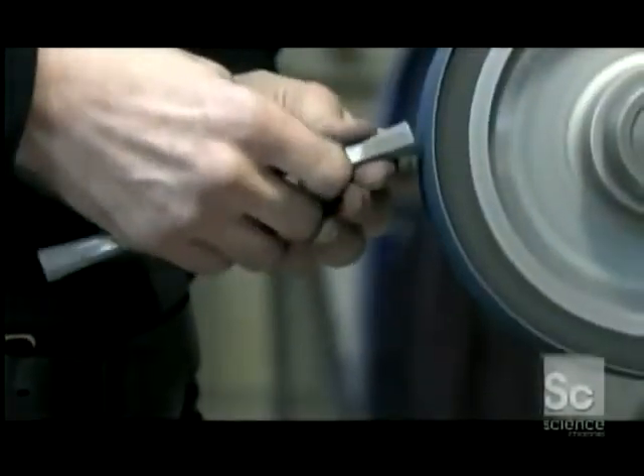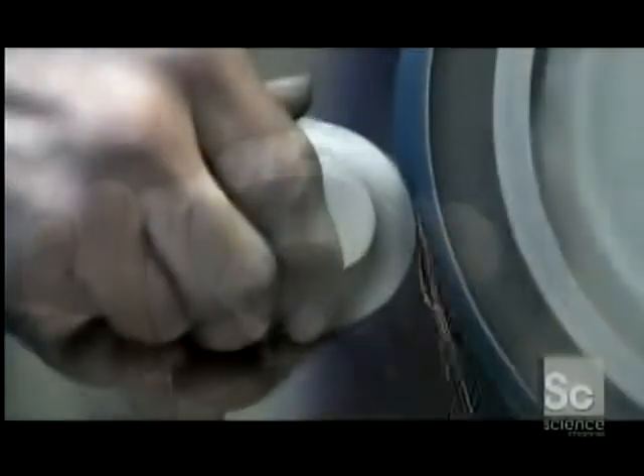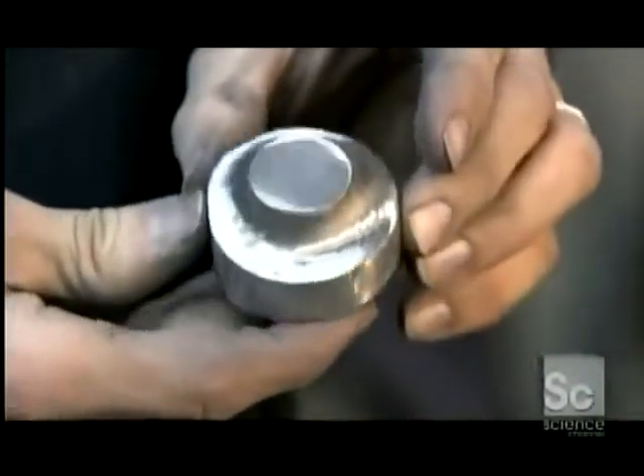They smooth away the rough edges on the sword guard and hone its profile. Grinding the pommel is a challenge because it has so many curves and angles. One mistake and the pommel could end up lopsided, which means it wouldn't be very effective as a counterweight.